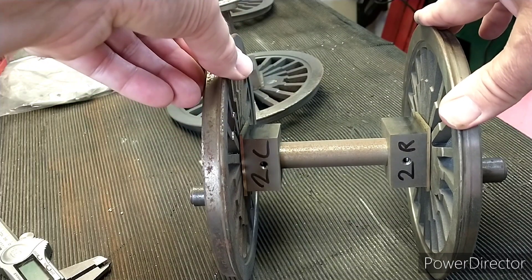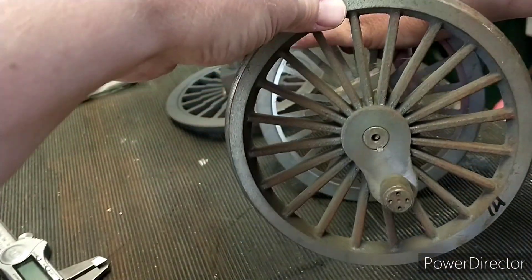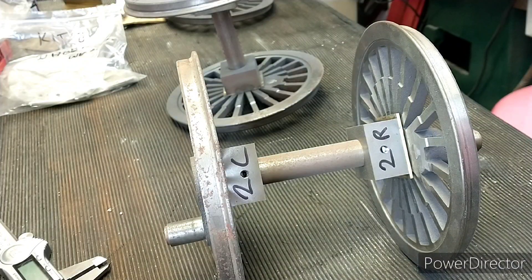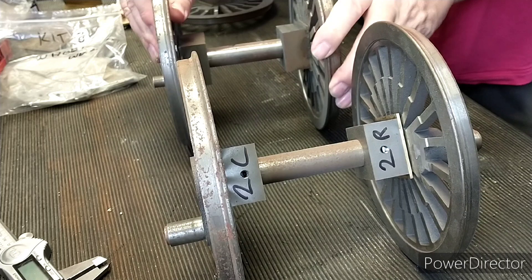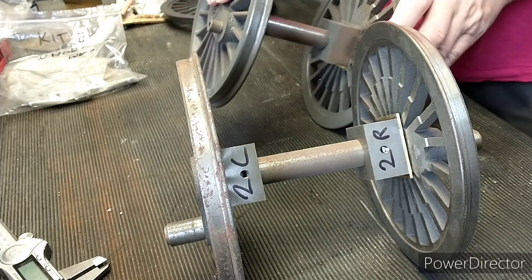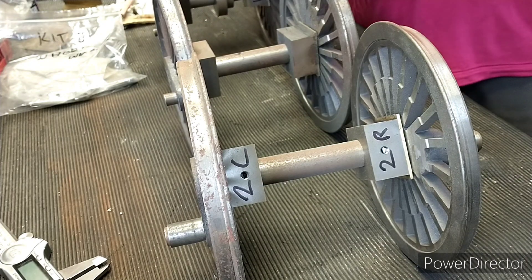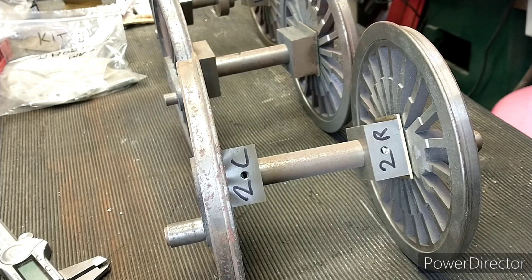If I hold one side you can see that it's moving quite a lot. The other two pairs — one has got some movement but not a lot, and the third one is completely solid. So what that means is I'll take the one that's completely solid and take a measurement from that, then make sure the other two match it.